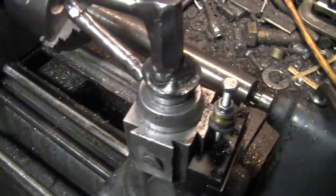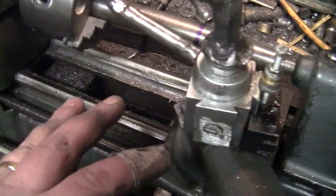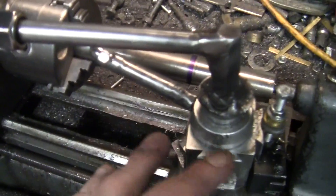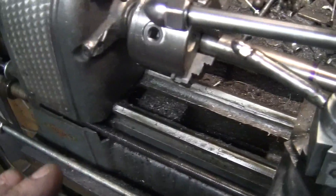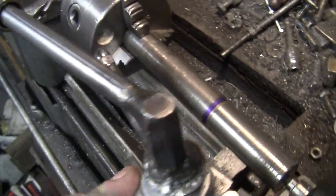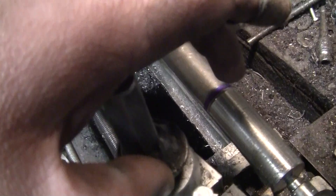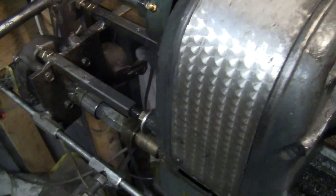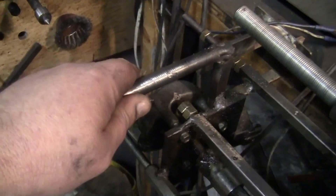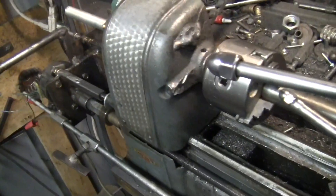Hey YouTube, it's John. This lathe — I never thread with it, I never have. I tried and it works but I don't use it for that. So I decided I wanted to beef it up in the headstock and the tailstock. I want to be able to turn shafts, so I put the bearings on the back and on the front so I could turn and make it steady. I made a power feed — I want to show you guys my power feed.